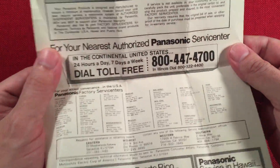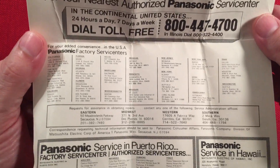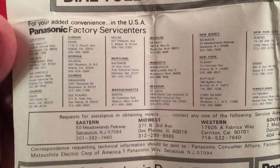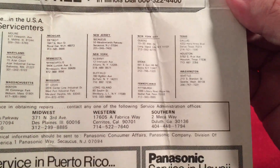The paperwork is kind of ancient looking. I guessed mid-70s, and some of the paperwork mentions something about 1972. This shows you the Panasonic service locations where you take your radios. Let's see if there's a place in Illinois — oh, there it is! Broadview, Illinois, Des Plaines, and Moline. Three places in Illinois. And in the back it covers Canada — there are a lot of places in Canada to get your radio fixed.